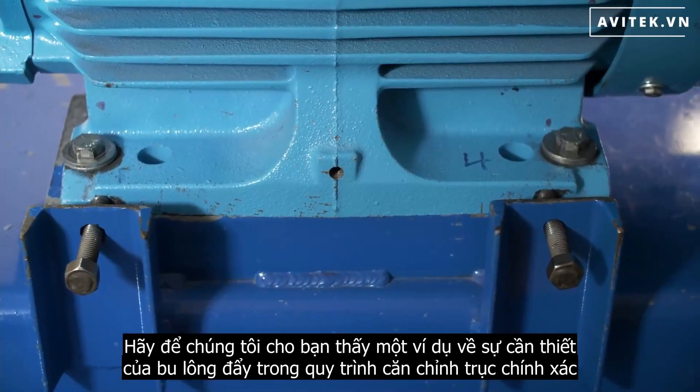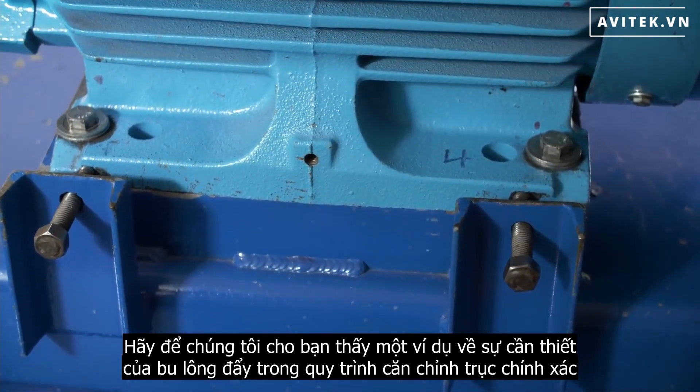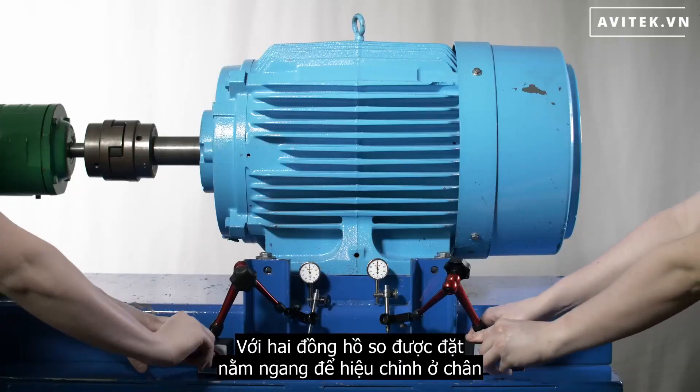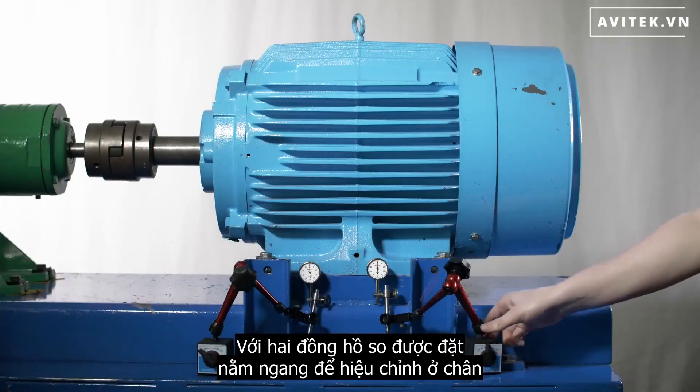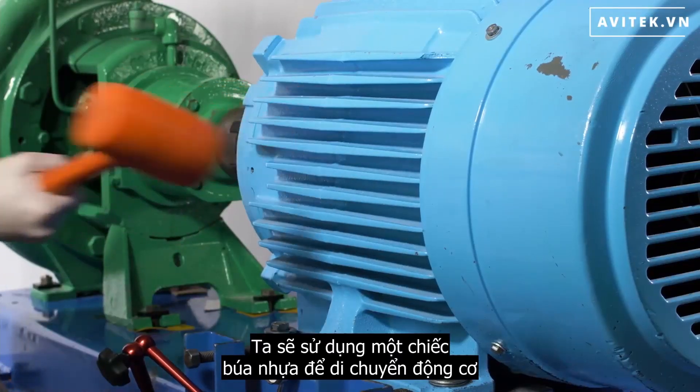Let us give you a brief demonstration on the necessity for jacking bolts in the precision shaft alignment process. With two dial indicators set to our horizontal corrections required at the feet, we'll use a dead blow hammer to move the motor.